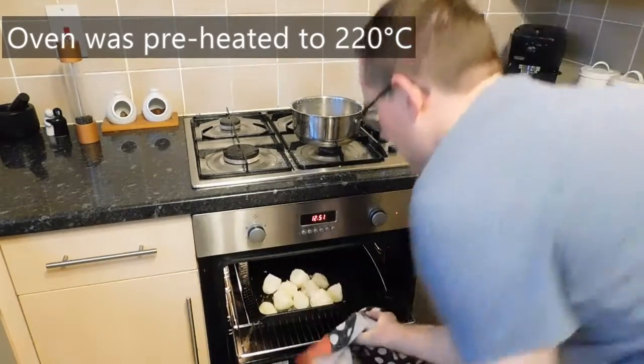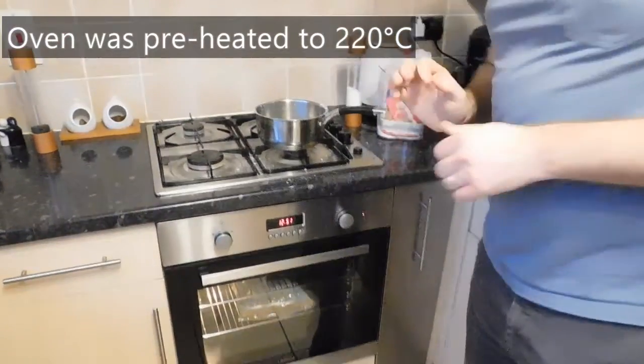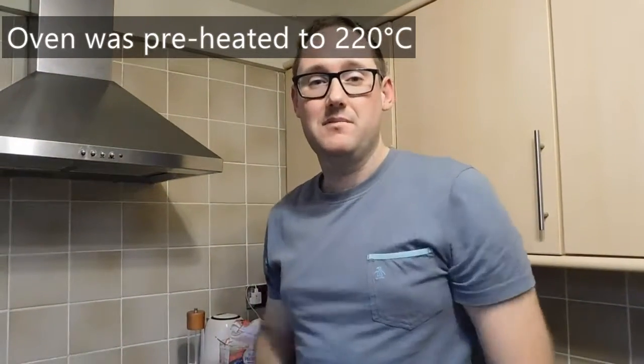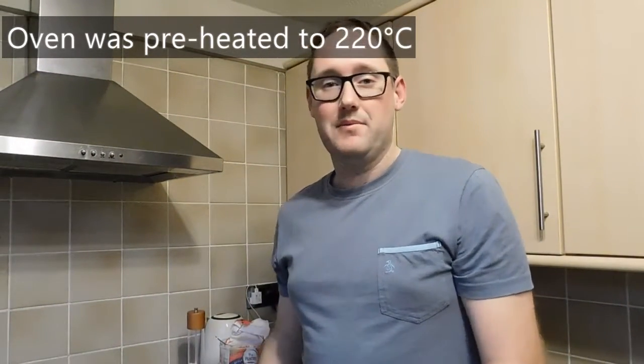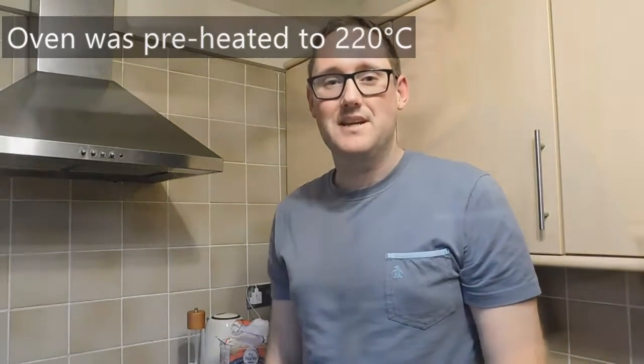Shake them up, make sure they're nicely coated, and chuck them in. We're going to check on them in about 15 minutes just to move them about and make sure they're evenly coated, and then probably another 15 minutes. So hopefully in about half an hour we're going to have a nice crispy potato. Let's see how they're crisping up after 15 minutes.